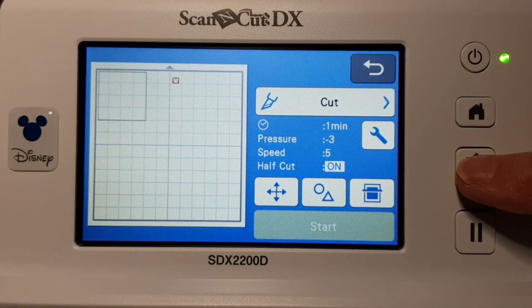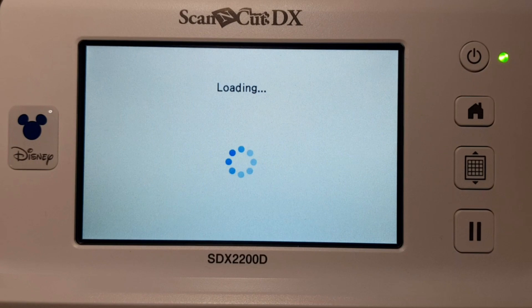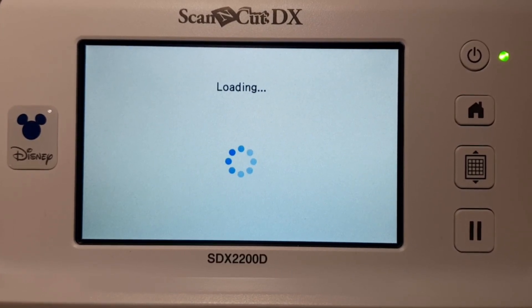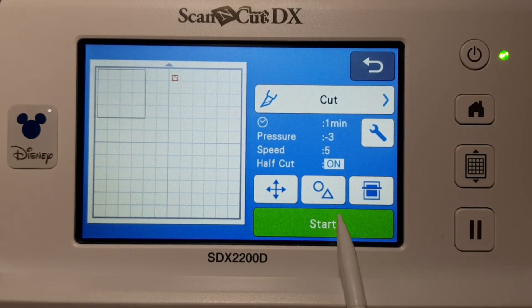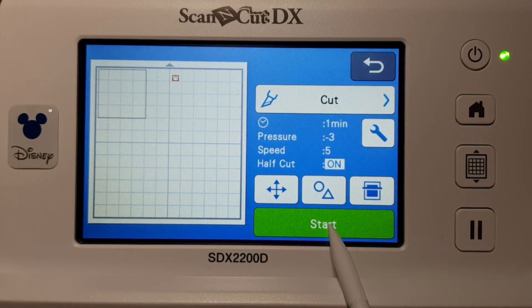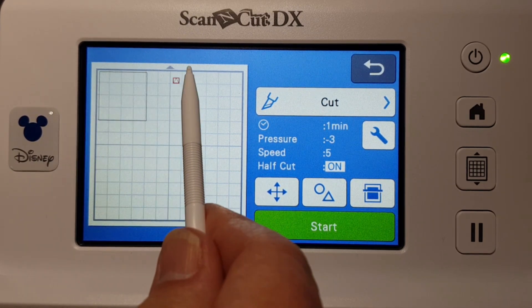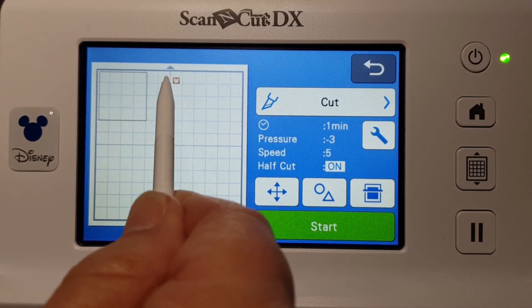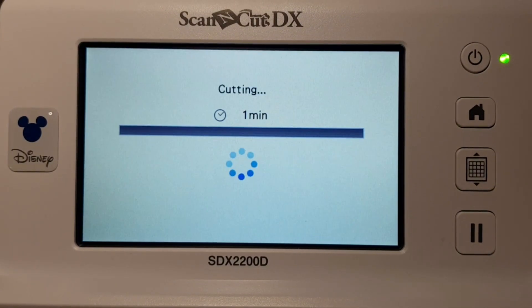You can see it's grayed out to start, so you'd load your mat. You can see it loading now. The Start button has now become active because the mat's in there — it knows the mat's in there. We'll just move that over so I don't use too much vinyl. Move it over a little bit more and go Start.